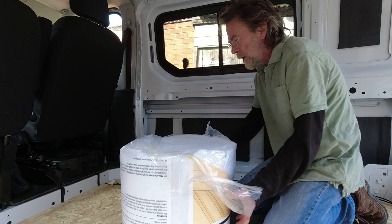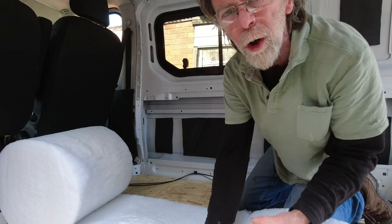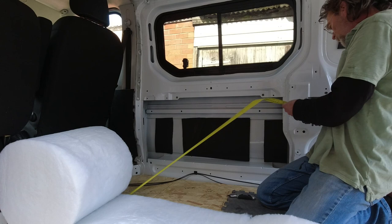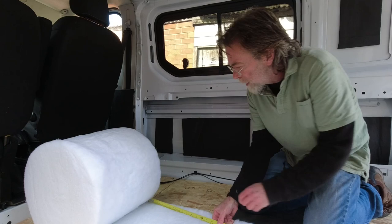I'm going to measure first, then cut a piece of this. I'm going into this void here underneath the van which is quite deep. I'm going to cut 120 centimeters off this roll. I think this stuff will just cut with a Stanley knife.